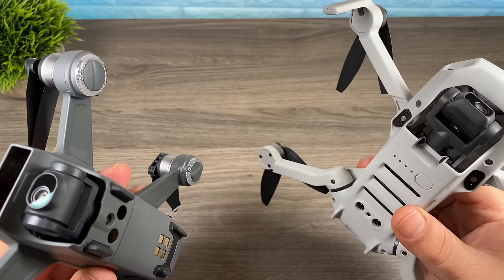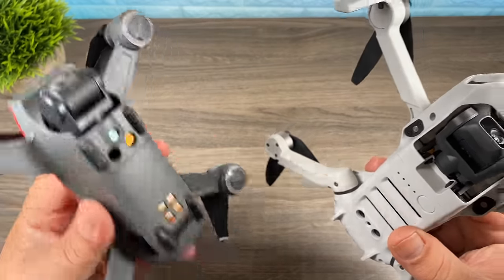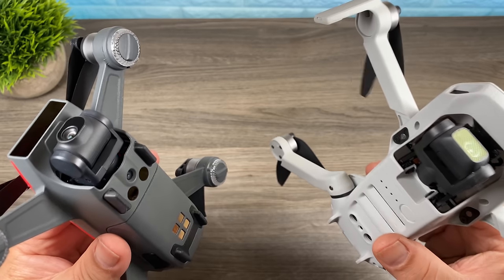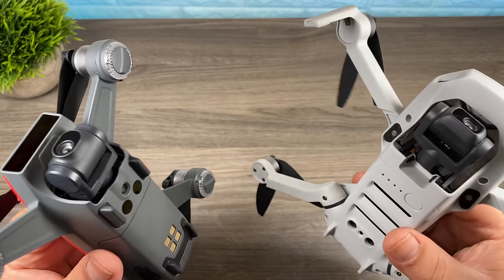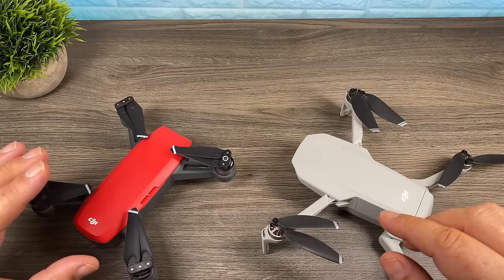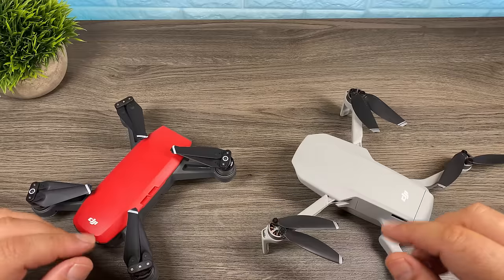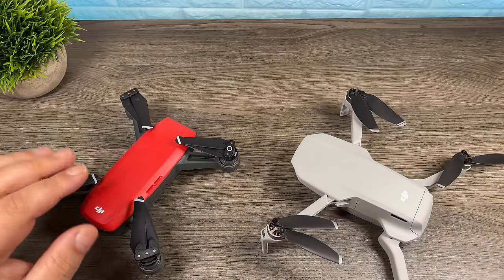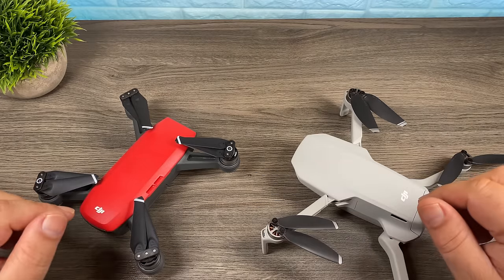There's also an upgrade when it comes to transmission distance. The Mavic Mini is rated at 4 kilometers where the Spark using the remote is rated at 2 kilometers. In real world situations you won't hit those limits, but the Mavic Mini can fly a little bit farther and still retain a decent signal. When the Spark was first released the only way to connect your phone to the controller was via Wi-Fi, but DJI released a firmware update making OTG officially supported, so in that aspect both drones are equal.